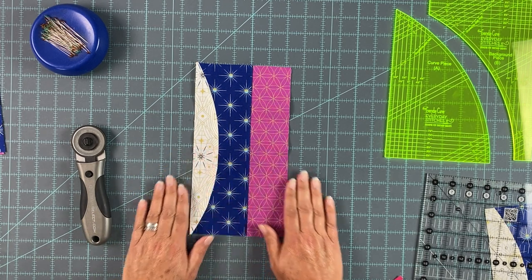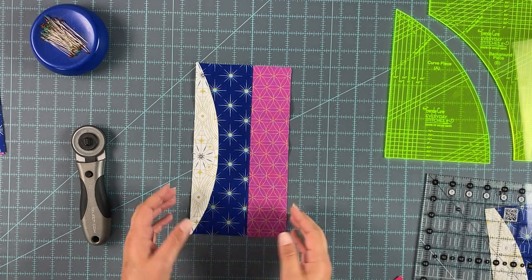Okay, so this is the C, D, E unit finished. Let's talk about how to do this.